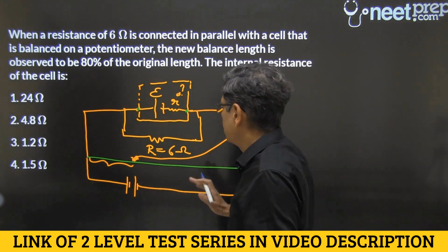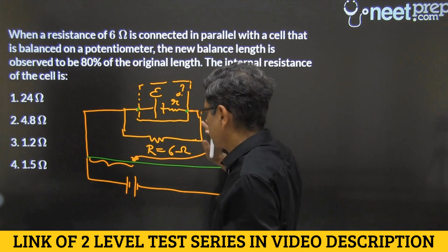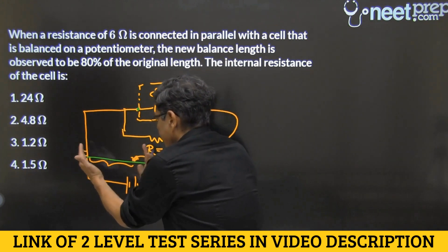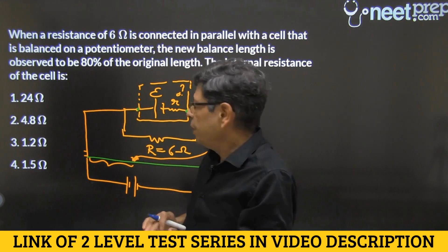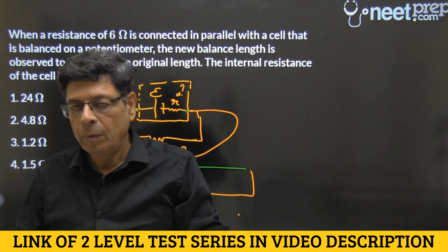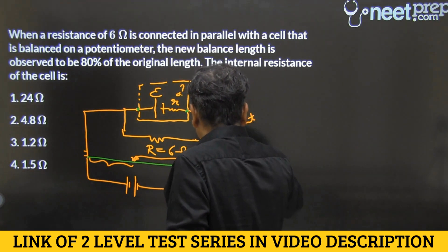With that information, we have to find the value of r. When the parallel resistance capital R wasn't connected, there was some length and we had the EMF E. When we connected the resistor, the length dropped to only 80%. Why has the length decreased? Because at null point, there is no current through the cell branch — no current at null point.